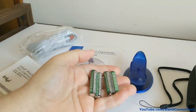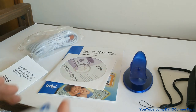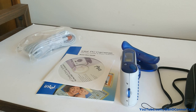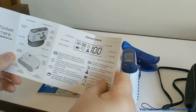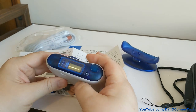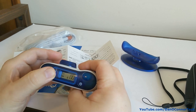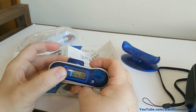It had four old Toshiba triple-A batteries in it — I'm going to leave those in the sack and use different, newer ones. There's a space for the batteries, so let me put some in. Okay, I've put four new batteries in. Power button.